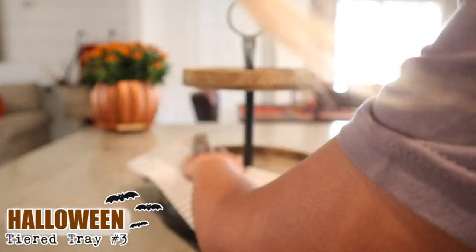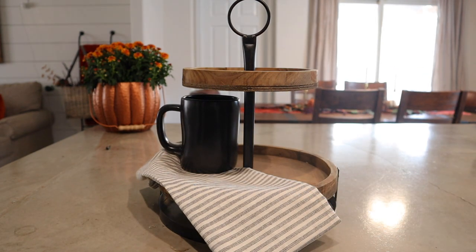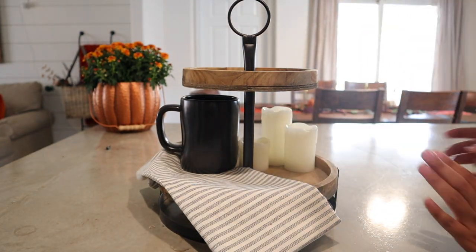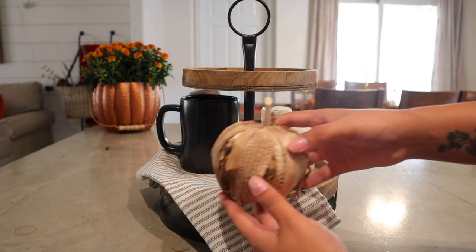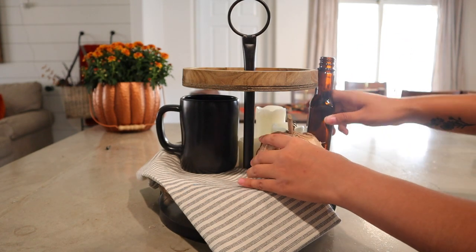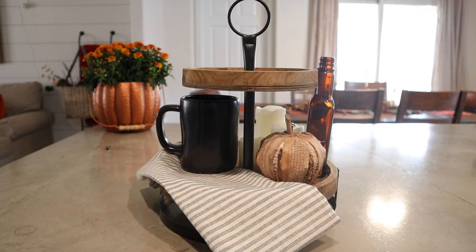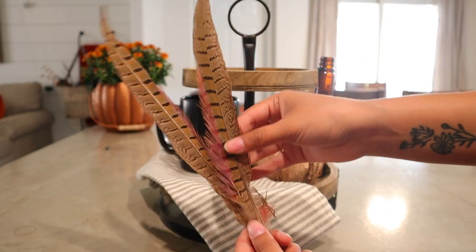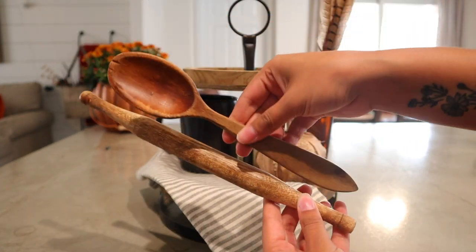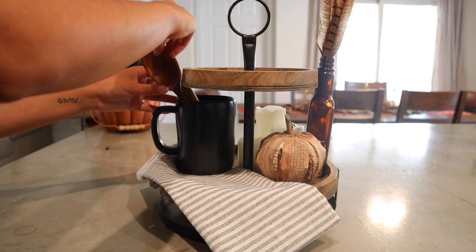Moving on to the last tray, I tried to stick to a more neutral theme for this one. It is definitely the most neutral out of the three, but I really did like how it came out. I started by adding a kitchen towel once again, the same black mug, and towards the back I added three LED candles in different sizes to fill up empty space. I then added this cornstalk pumpkin and the same A1 sauce vase with some feathers inside, and then a vintage rolling pin and vintage spoon.